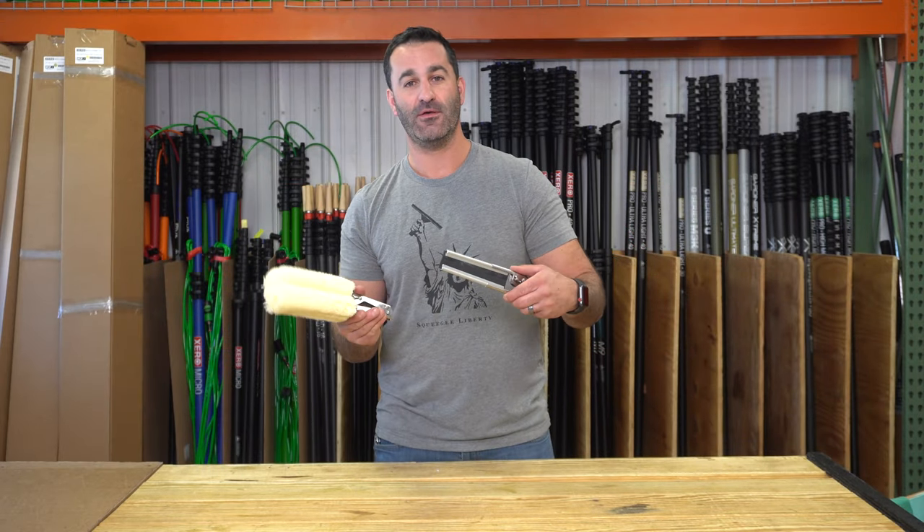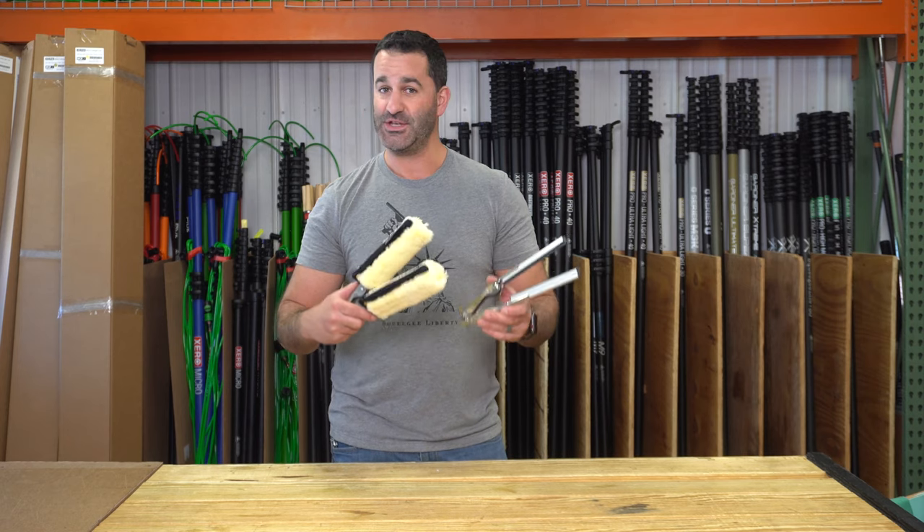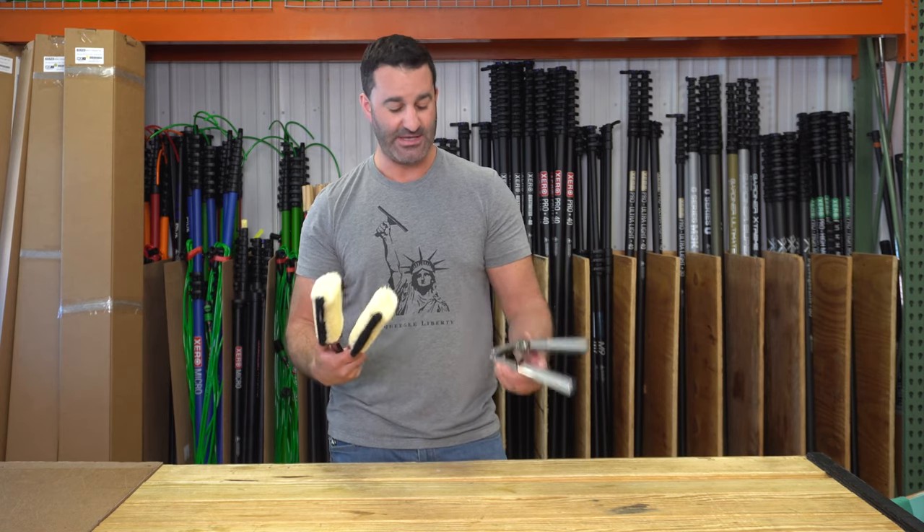Alex of windowcleaner.com here with the Tricket from Sorbo. It's a really niche tool, but it's pretty cool — it's got a place.